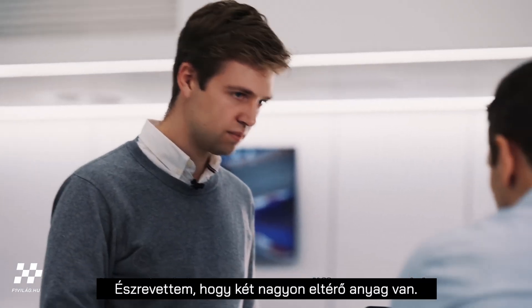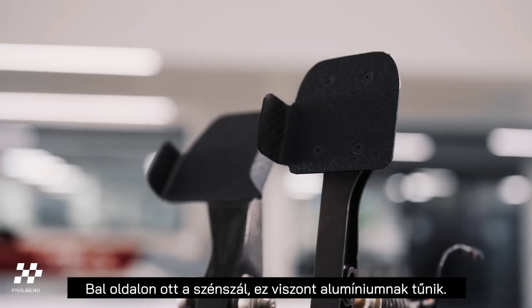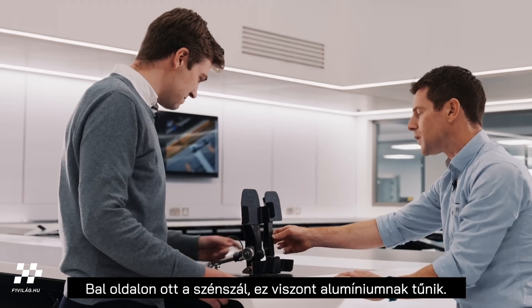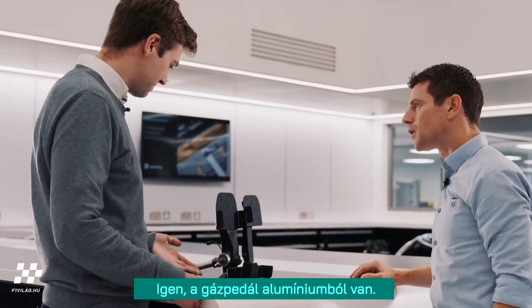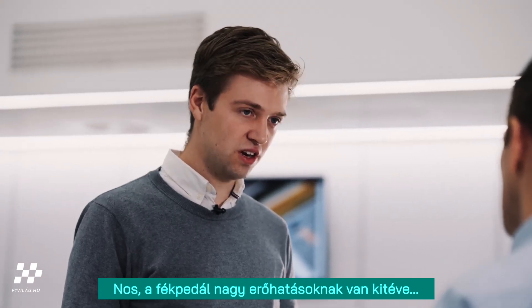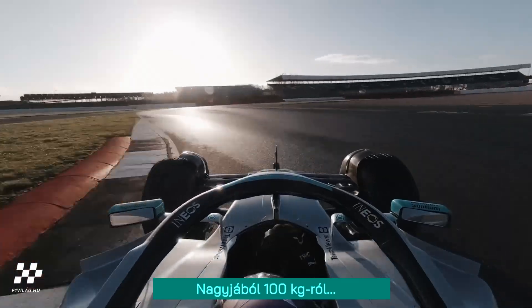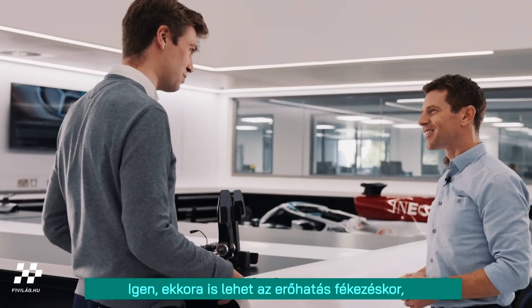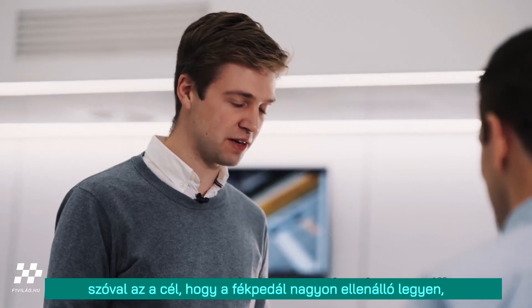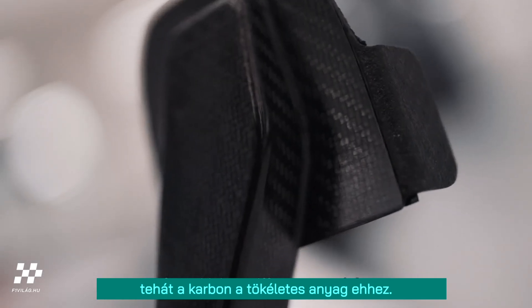I've noticed two very different materials — you've got carbon fibre on the left-hand side, but this seems to be aluminium. The throttle pedal is aluminium. The idea is that your brake pedal withstands a lot of force — about 100 kilos at top brake pressure. You want the brake pedal to be very stiff, so carbon fibre is the perfect material for utilising stiffness to weight.